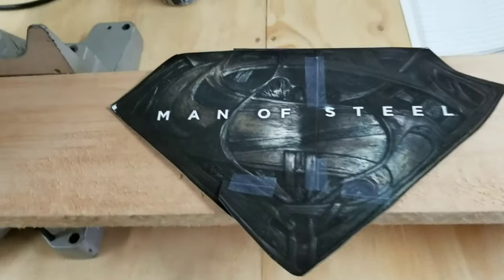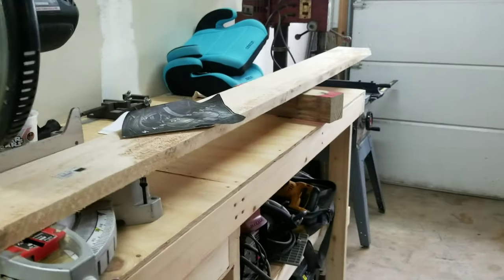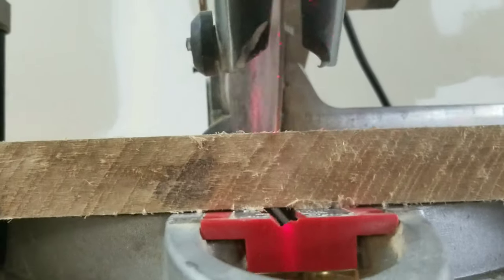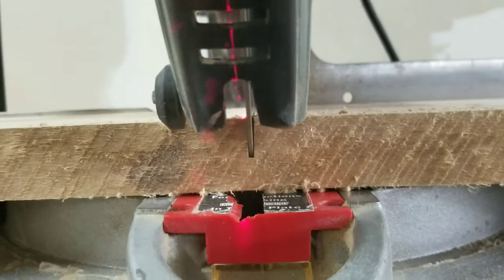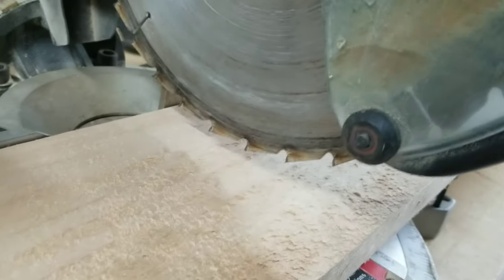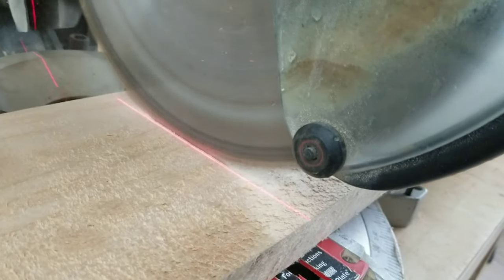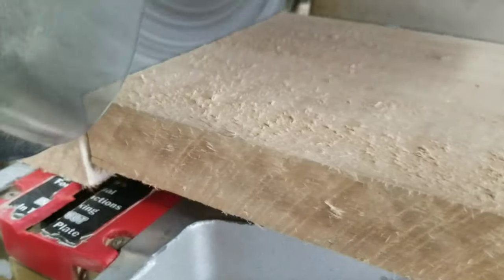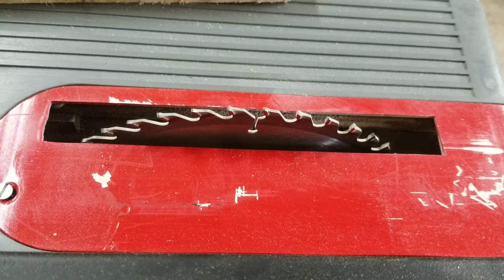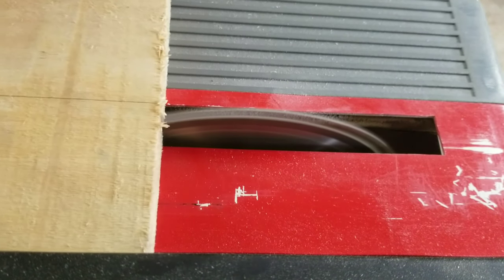For this carving I'm using a piece of basswood. I did some research into the different species of wood that would be best for doing this type of carving and it was between basswood and poplar. Ultimately I found that people had better results with basswood, at least to my findings. I believe this is mainly due to the fact that basswood has a tighter, finer grain and it's softer and more workable.